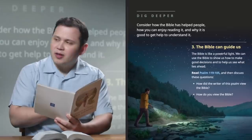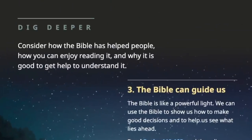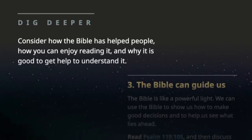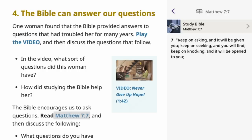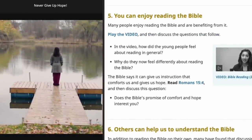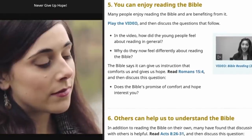Begin each study by reading and discussing the first part together. Next, consider together the Dig Deeper section. Begin by reading the introductory statement, which explains what follows, and take note of the subheadings that outline the main points. Read the scriptures. Watch the provided videos together. And then discuss how the scriptures and videos answer the related questions.